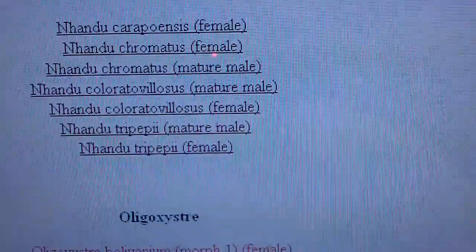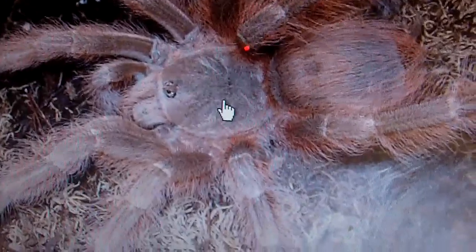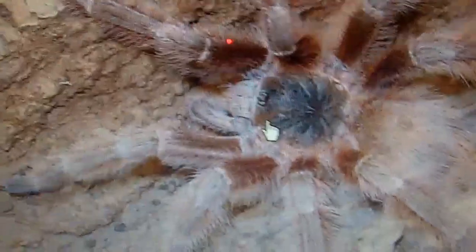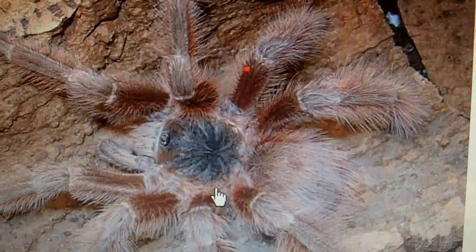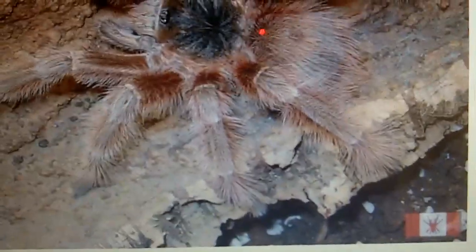Let's go have a look at the pictures. Here is Tarantula Canada's gallery of all the Nhandus. I'll show you the Nhandu Tripepii — that's what it looks like. Not the most colorful one, but it's the most underrated in the hobby. It has a lot of pink hairs and a nice blonde appearance. This is the one that gets up to seven to eight inches. And you have the mature male right here — that's my mature male that I parted with at Tarantula Canada. We're still waiting for a successful insertion.